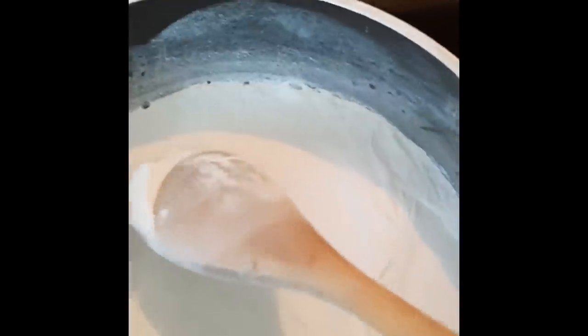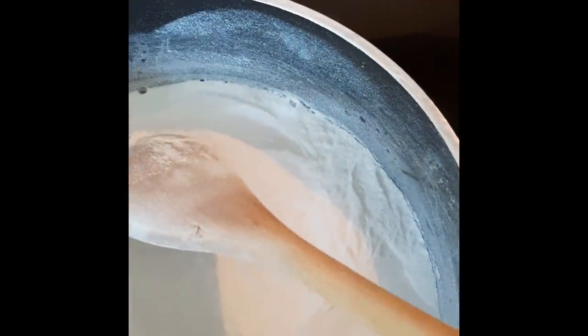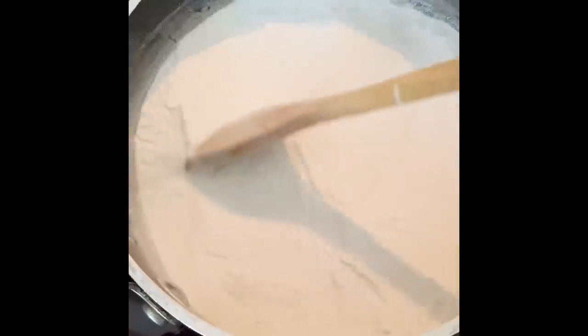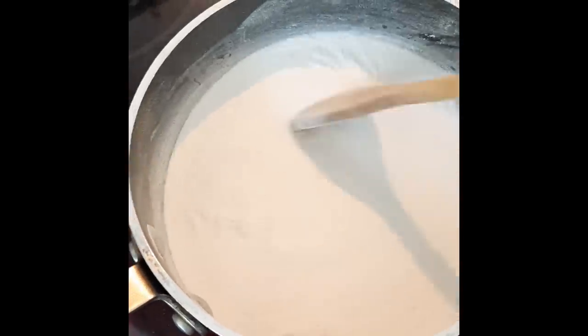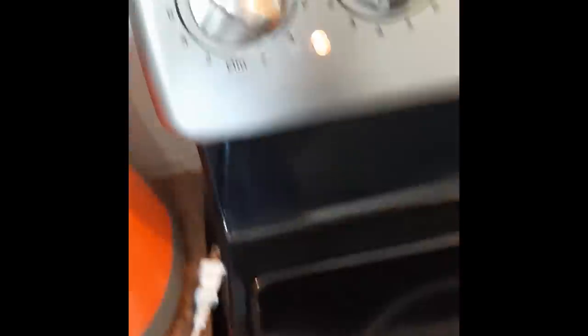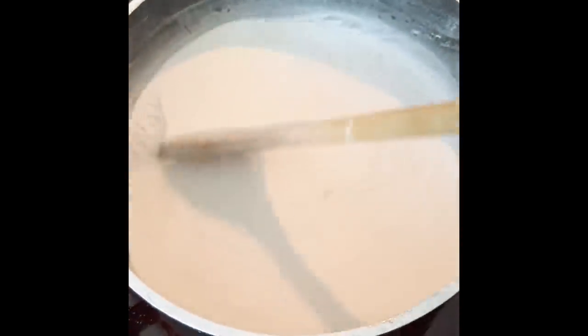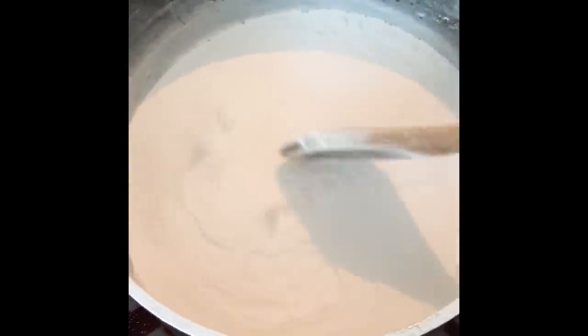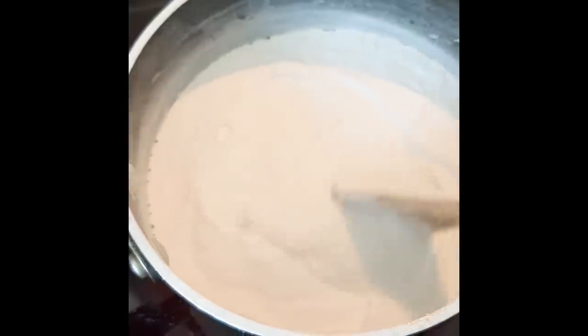If you start seeing some bubbles, this is a good sign — this is just the water and the CO₂ evaporating. Make sure you stir, as it will help water to evaporate out of the substance. The temperature was cranked up a little bit. You can see it was at maximum temperature, which is good for the transformation. Look — this is what I was waiting for: the bubbles! Continue to stir.